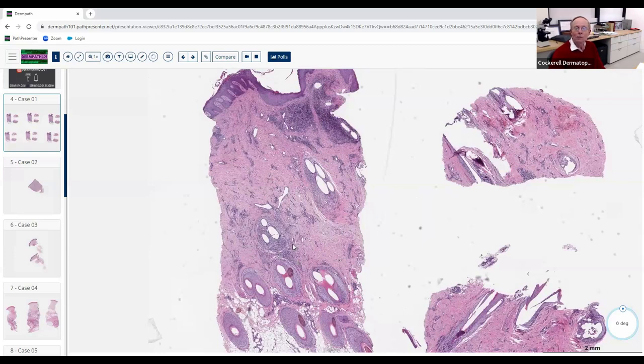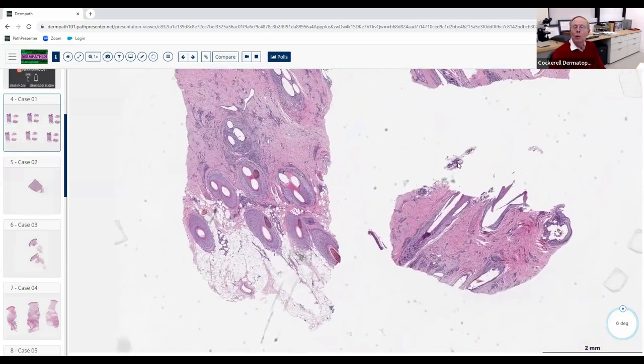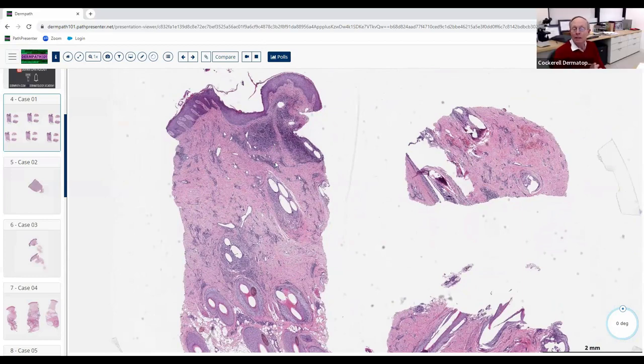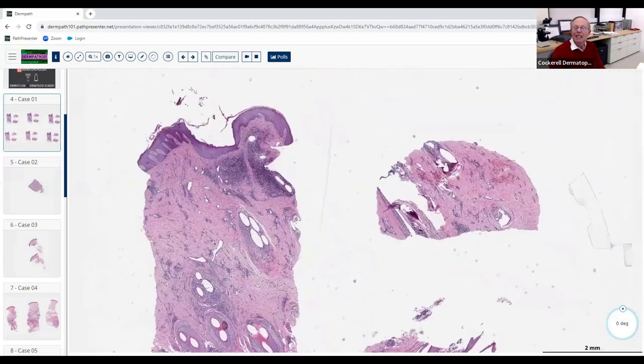Also notice there's a minimum of sebaceous lobules, which would favor the scalp over the face or beard area. Notice how this biopsy was processed — there's a tear here, not the world's best microtomy. What they did was cut at different angles. We recommend two punches: two 3mm punches — one for vertical orientation and one for horizontal orientation.